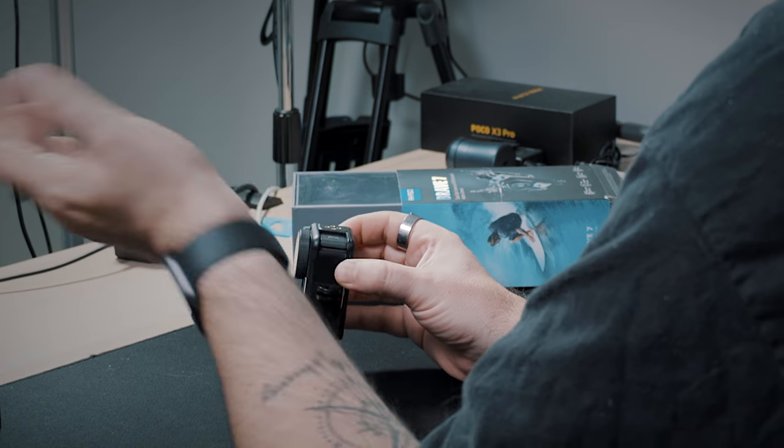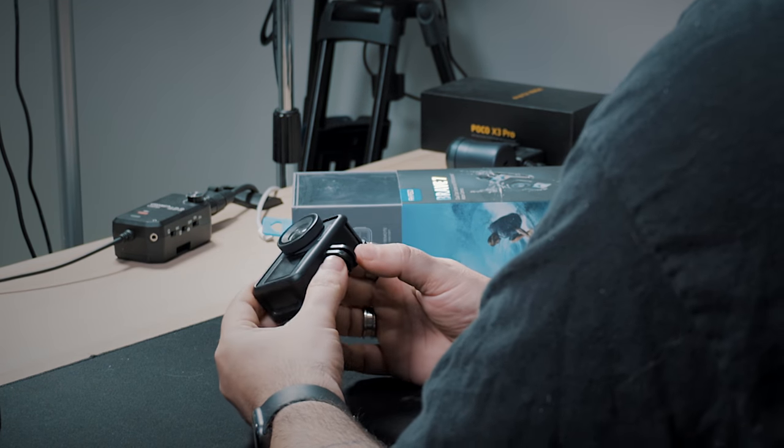Now this has USB-C, which is a huge perk and upgrade over the Brave 7LE. It also has external mic support through that USB-C port. I'm reaching out to Acaso to verify if they only support Acaso mics, because previously with any of their cameras that supported external mics, you had to use theirs. We are waiting to hear back.